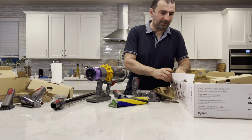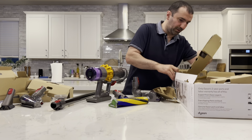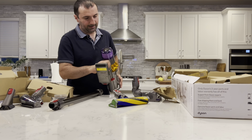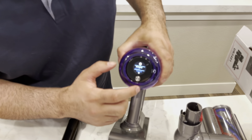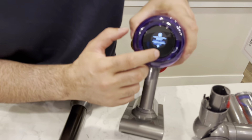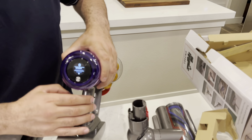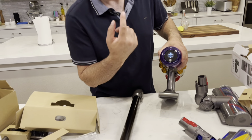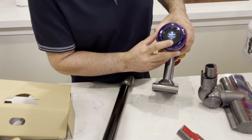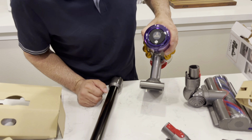It comes with this envelope — very similar, actually the exact same attachments as any other previous Dyson models. And a lot more attachments. This is, I think, an anti-tangle — probably a hair attachment — and a bunch of other attachments. Like I said on my other videos, Dyson products are super easy to install, very self-explanatory. You don't need to be a genius to assemble this, and of course you can read the manual which shows you exactly how to assemble everything.